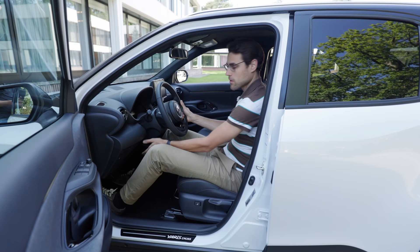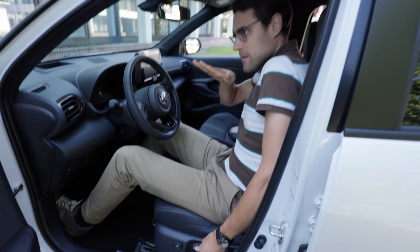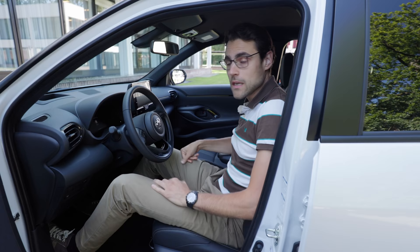Also the seat can be moved up, pumping it up. And then it also goes a little bit straighter. So, considering it's not a big vehicle, it actually feels quite spacious in the front.